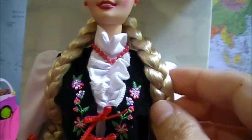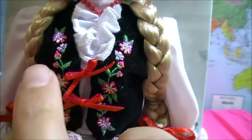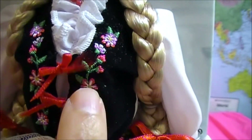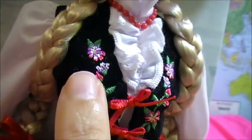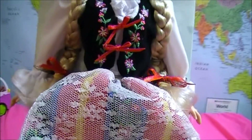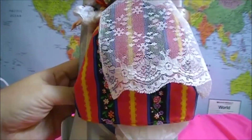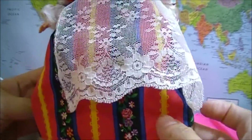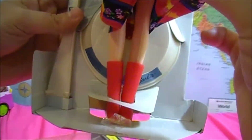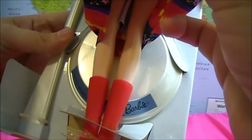Her hair is braided on both sides with red ribbons on each side. Her vest is like a soft velvety vest with really pretty flowers sewn into it. The details on this doll are really nice. The dress has a long lacy apron and a folkloric style dress. Underneath you can see she has red boots and a stand that shows that she's from Poland.